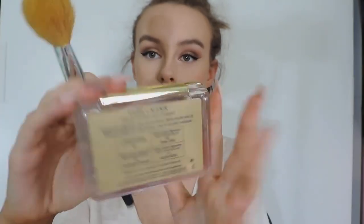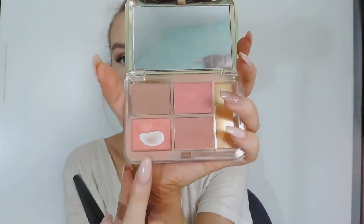Now I'm taking this Estée Lauder blush palette and taking this nice blush here. I don't know the colour but I will leave it in the description bar, and I'm just applying that with a brush. Then going in with highlighter — I use Laura Geller Ballerina and it is amazing. I stop here and show you how it makes your face look a bit lifted.